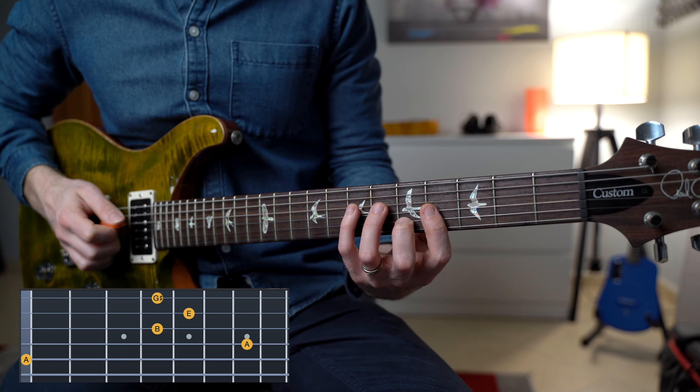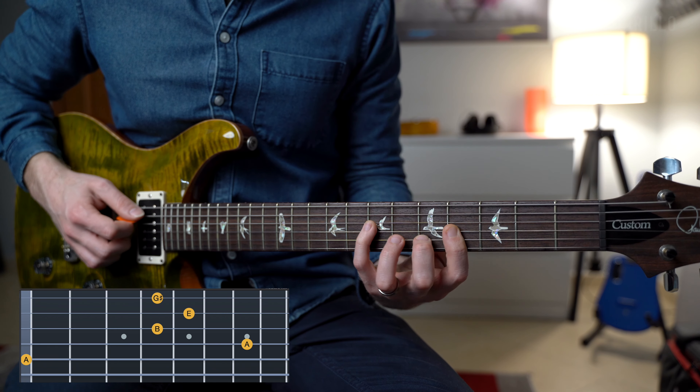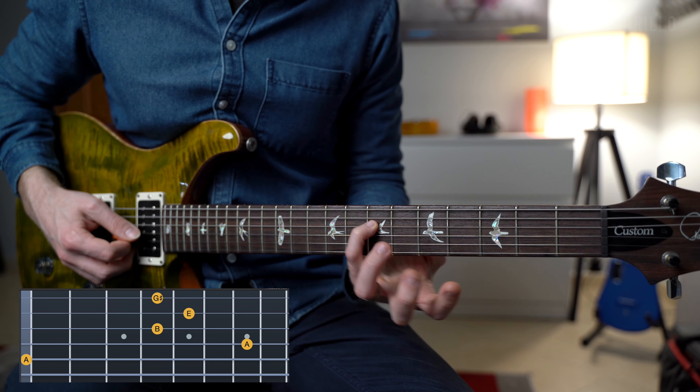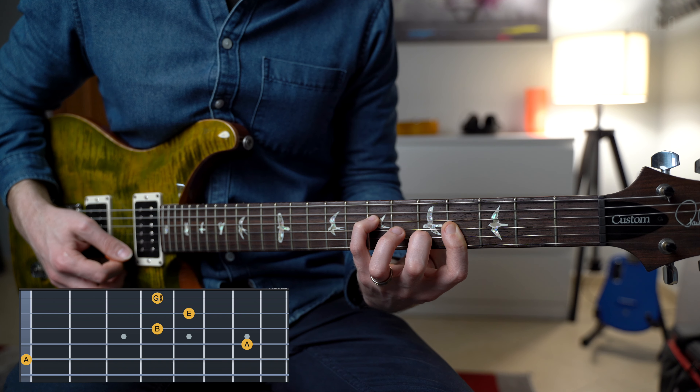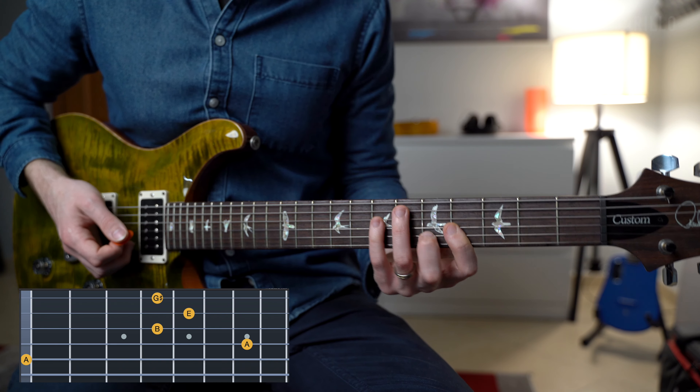The first chord is the E add 11 with the A on the bass — frets 0, 7, 4, 5, and 4, with a barre chord on fret number 4. The cool thing about this picking pattern is that we're going to strum the first chord and then start with the alternate picking technique.